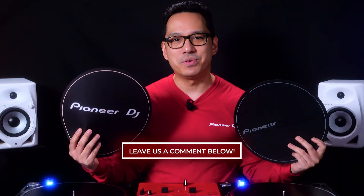So which type of slip mat do you prefer — moderate friction or low friction? Let us know in the comments section below. If you want to find out more about the PLX-1000 turntable or the DJM-S5 battle mixer, or see more products from Pioneer DJ, be sure to visit our website at pioneerdj.com or catch us on our social media channels at Pioneer DJ USA.